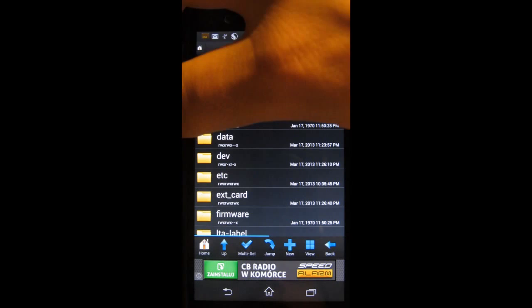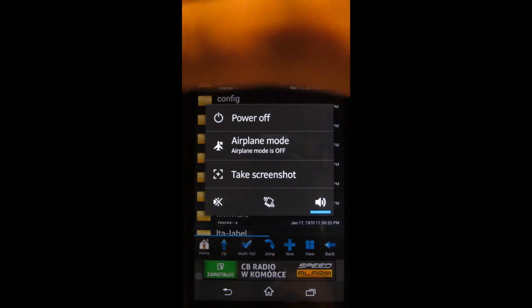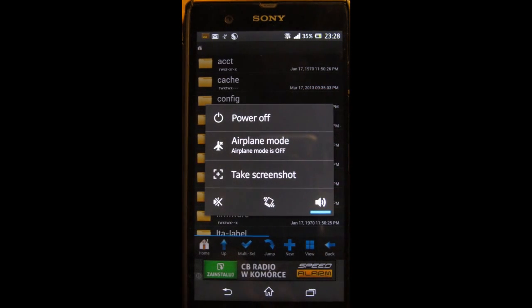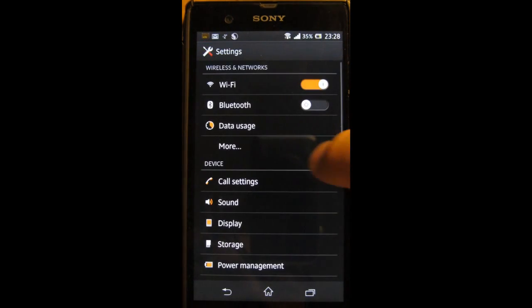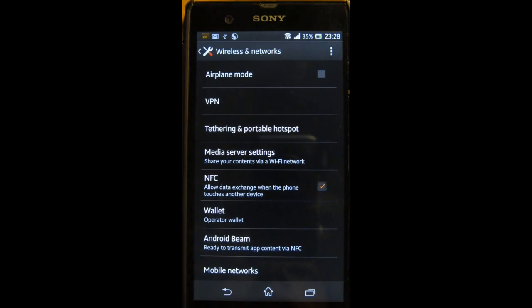After you've renamed or deleted the file, press the power button and restart the device. After you power it back on, go to settings and see if your NFC works. And mine does — there you go.